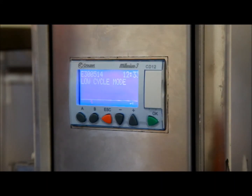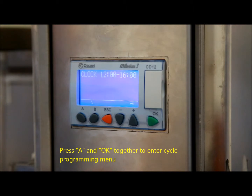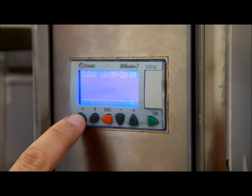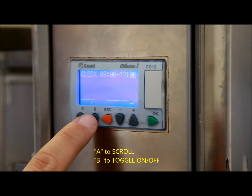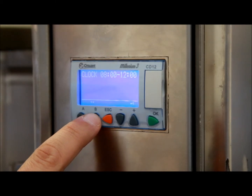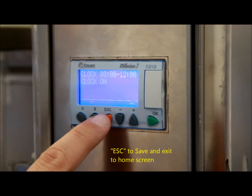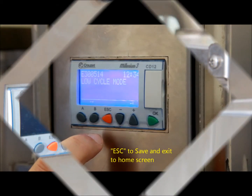We're going to look at how to change the time slots so we can set the cycle settings. As mentioned, we have four time slots: 8 o'clock in the morning, midday, 4 o'clock, and 8 o'clock in the evening. You access these by pressing A and OK, which brings up one of the time slots, and you cycle through them by pressing A. Any time slot can be set to on or off by pressing the B button. In this case we want the 8 o'clock morning setting switched on — press B and it comes on. On completion, press Escape to save the settings and return to the home page.